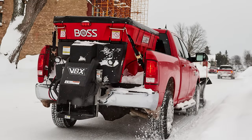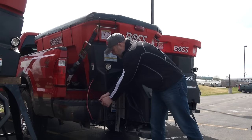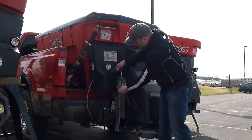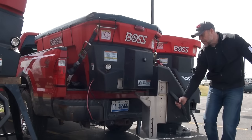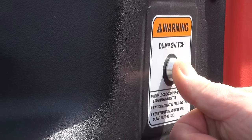Since storing material in the hopper is not an option, the operator needs a fast, effective way of removing excess material from the hopper at the end of an event. BOSS has designed a dump switch that is activated from the rear of the spreader. To perform the dump procedure, you simply disconnect the two-pin connector for the spinner motor, then remove the hairpin cotter and pin from the side of the housing, and this will allow you to swing the spinner housing to the side. When you activate the dump switch, the feed system engages, emptying the hopper quickly and easily.